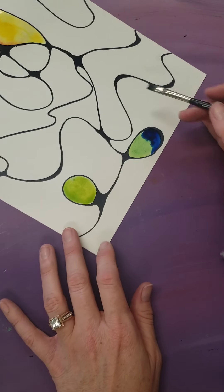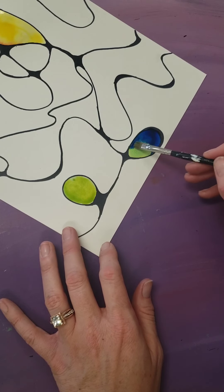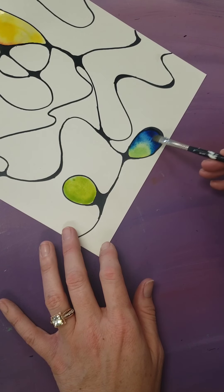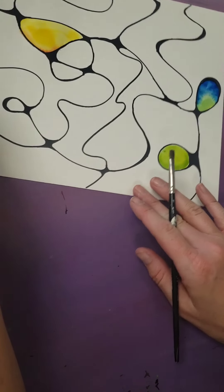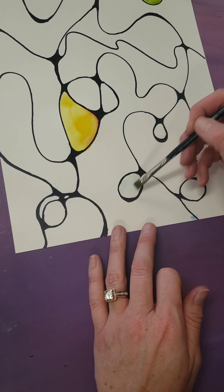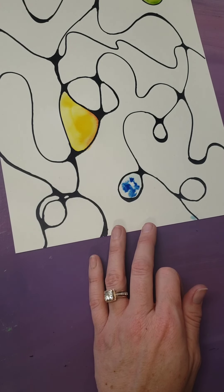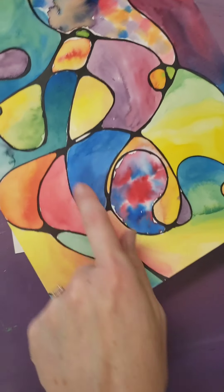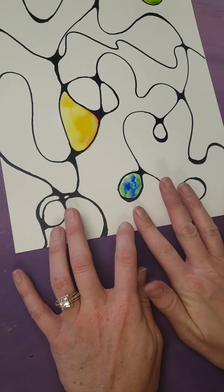Now you can see some fun things are going to happen because I've got a lot of water on my paper. When you have a lot of water, this brush holds a lot of water, so I'm making some gradations there. Another technique you can do — I'll show you in this space. You start with water with no color in it, and then you drop your paint into it. This is called wet on wet: wet water, wet paper, wet paint. This is a watercolor technique that has a lot less control. That's what these sections and areas were created by.